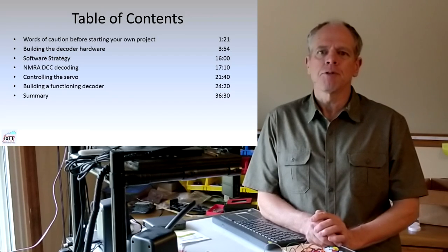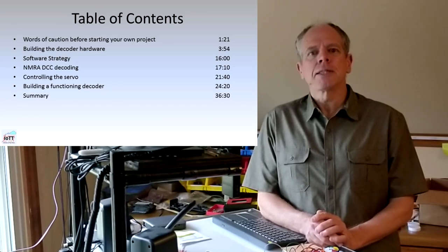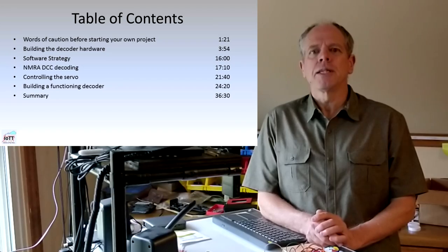A modular approach greatly speeds up the development of any product. However, developing a decoder from scratch still takes longer than my standard 10 to 15 minute video length. So I split this topic in two parts, and here is the table of contents of the first video so that you can skip ahead to the areas you are most interested in.